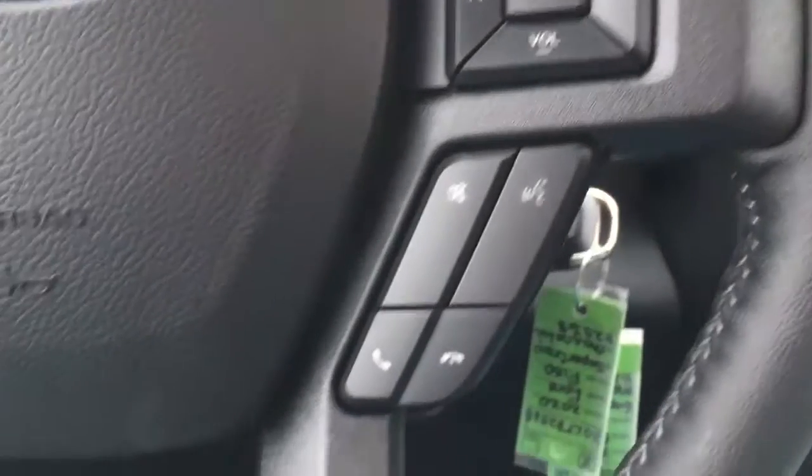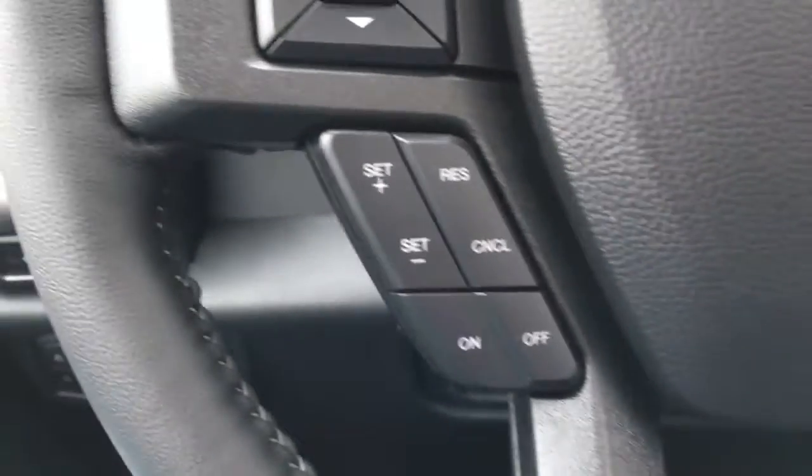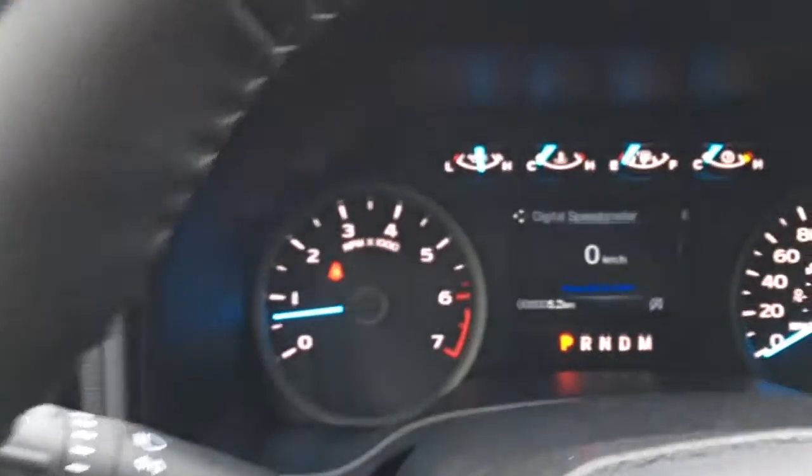In the steering wheel, there are media controls, voice command, phone, cruise control, and information display buttons.